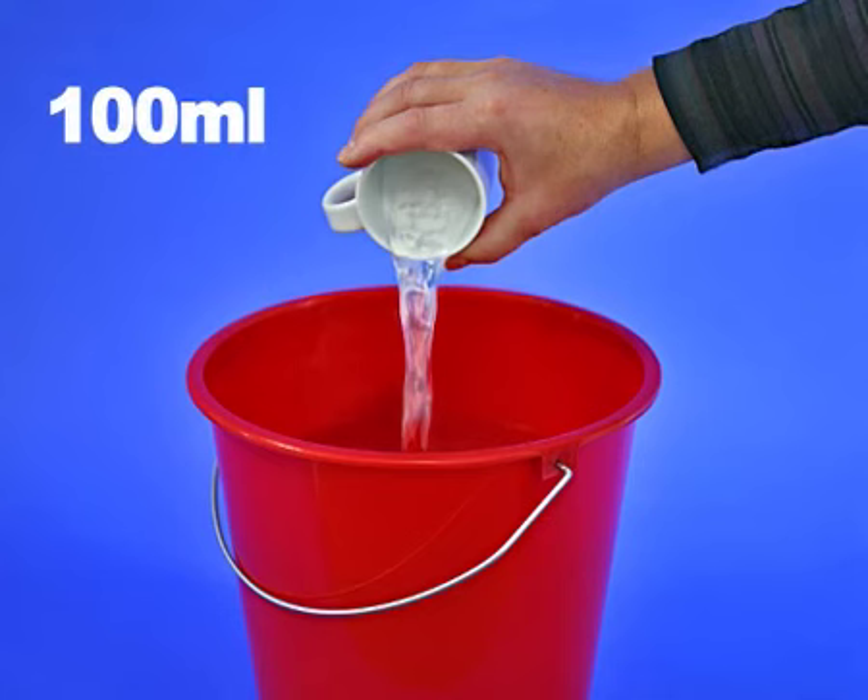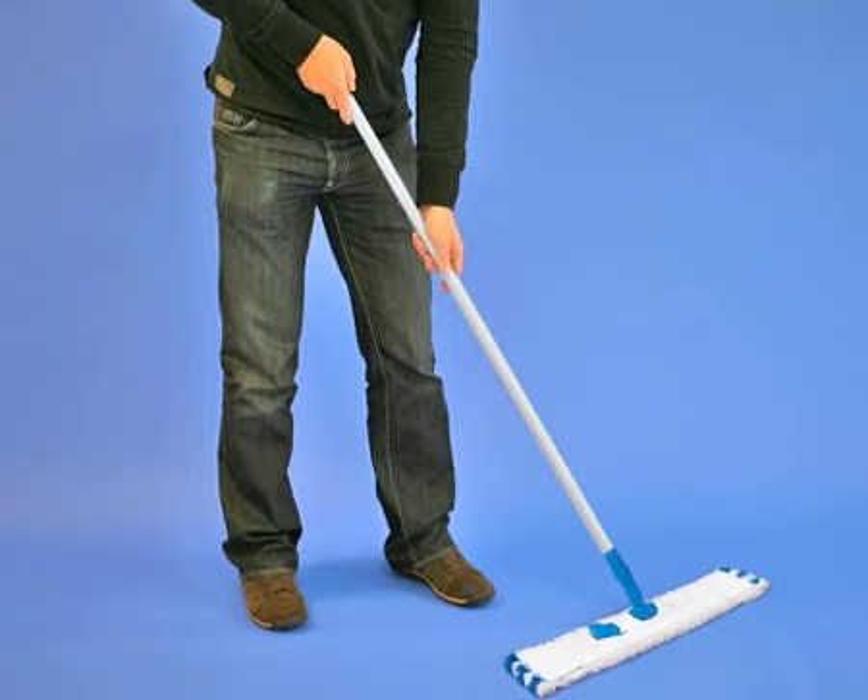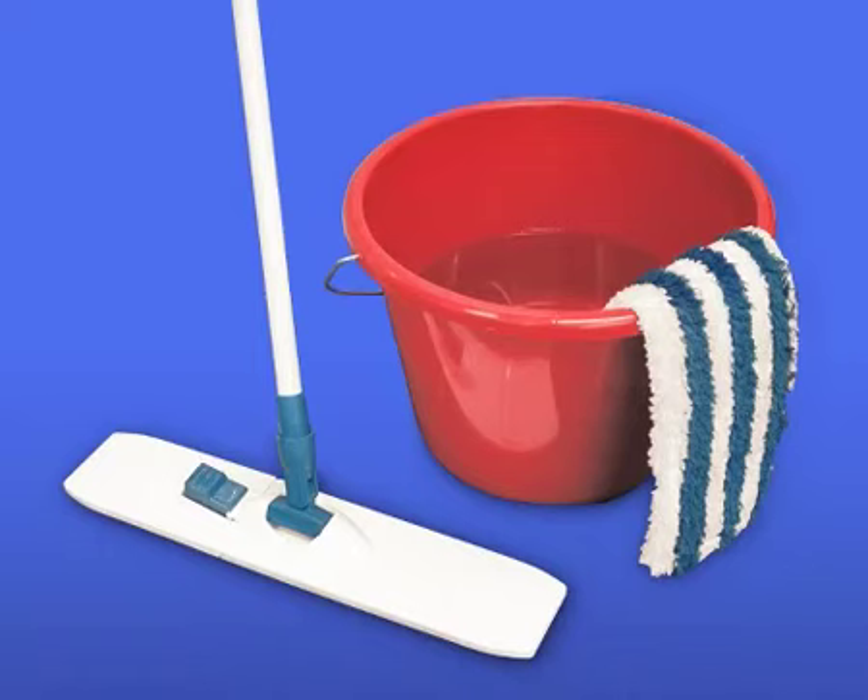Dissolve 100ml — a cup — in half a bucket of lukewarm water. Then clean the floor with a wrung out mop or floor cloth, regularly rinsing it in the cleaning solution.